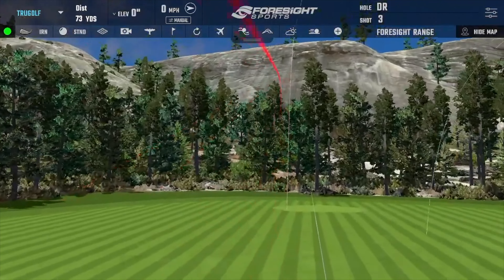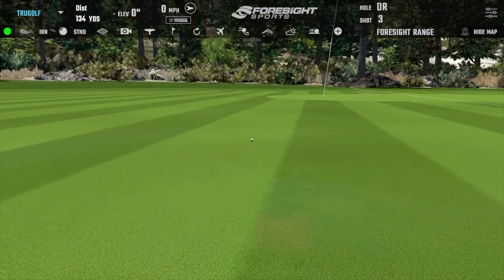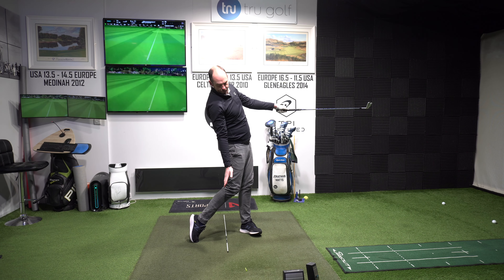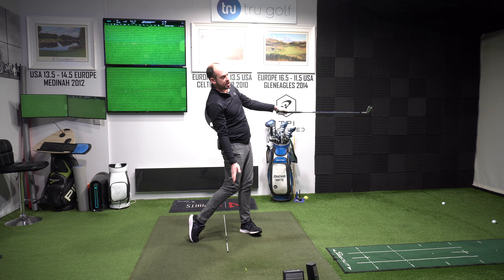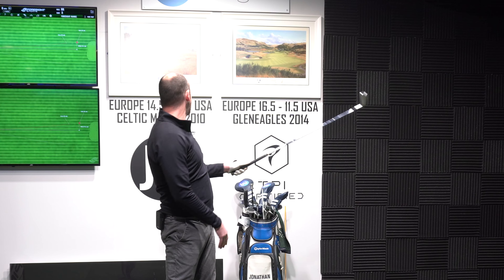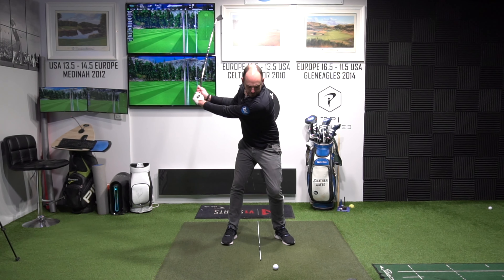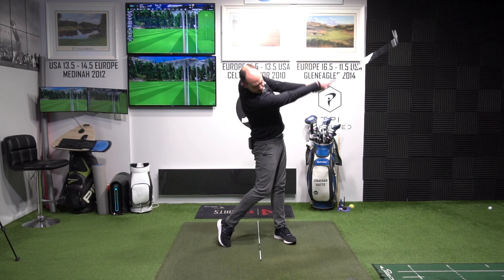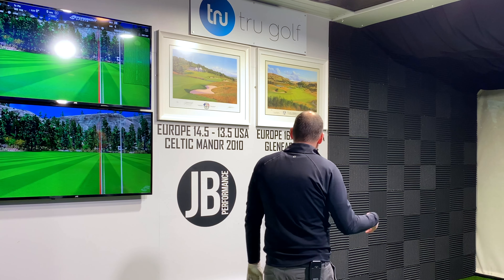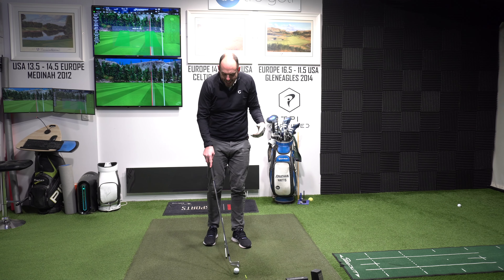I didn't cheat there — that was a really good one. I didn't move my whole body forwards. You can see I've almost kept my head and upper half over the alignment stick. Little half swing finishing with the club in a pretty low position. I hit that low and pretty well down my target line — if anything just slightly left. I got that launch angle down to 17.6 degrees.